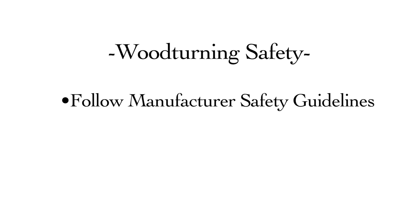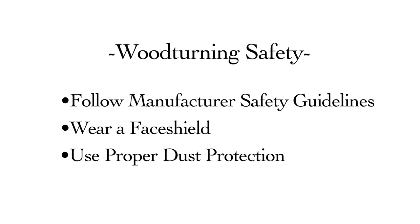When woodturning, follow all manufacturer's safety guidelines, wear a face shield, and use proper dust protection.